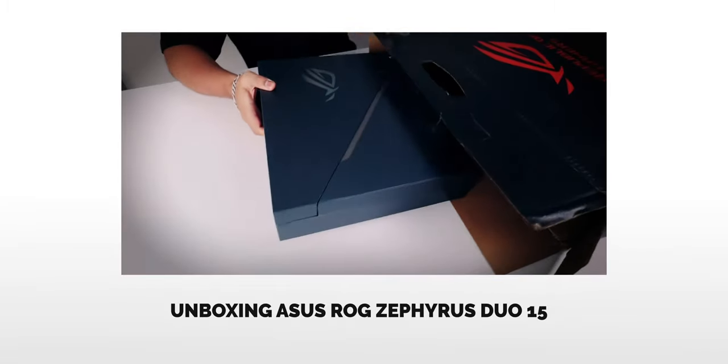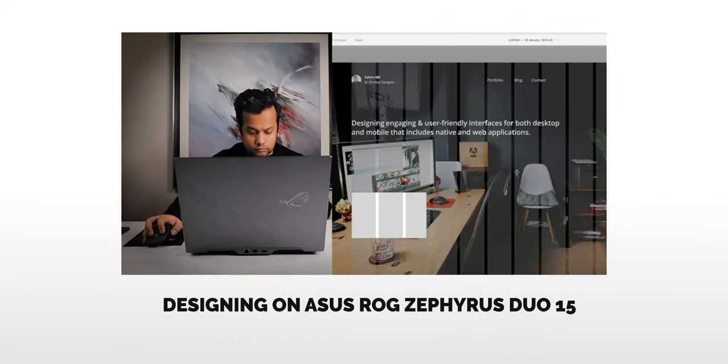So I've made two videos so far talking about the Asus ROG Zephyrus Duo 15. Number one is the unboxing video, number two is me actually designing using Adobe XD and how effective it was as a designer using this laptop. Check those out in the description below, or if you're watching on your smartphone, tablet, or desktop, I'll have the card up somewhere — go ahead and check those out and come back for this video.